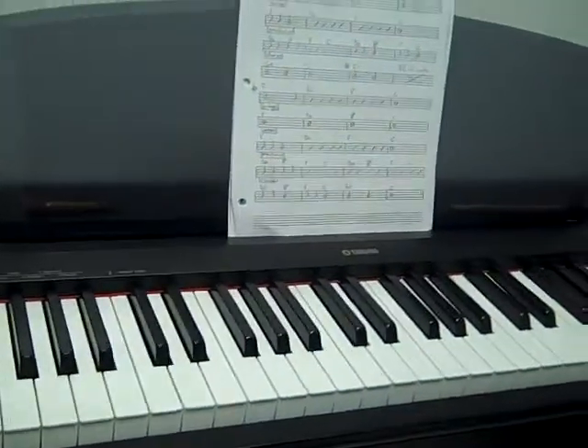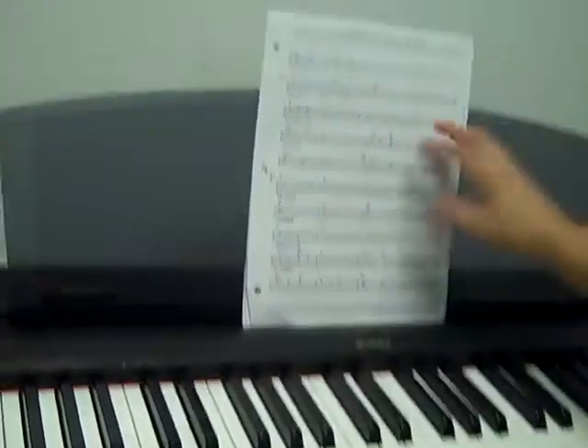So, you get the idea. Let me explain this thing to you. Basically, there's a pretty easy chord progression. We got D, F, C in the beginning.